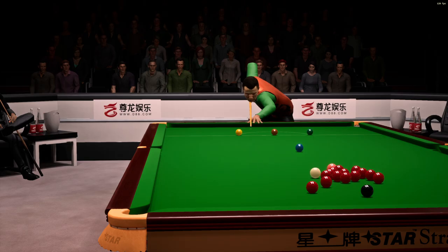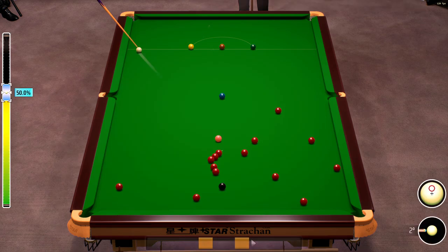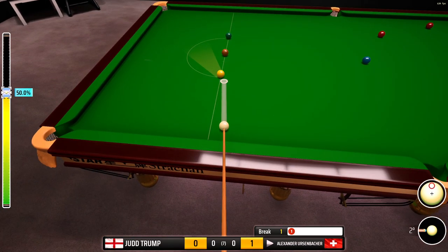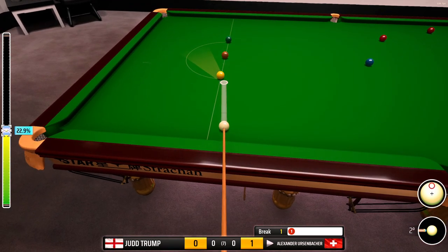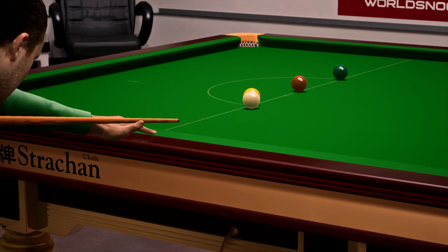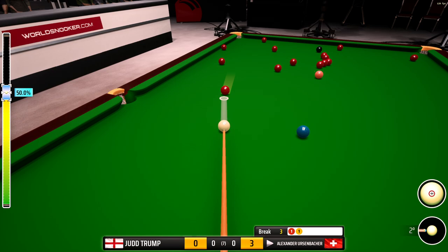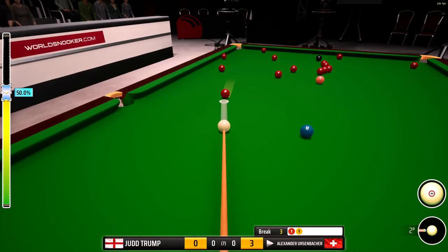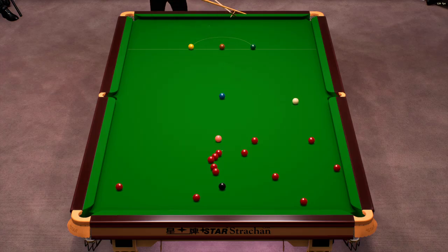Playing this with plenty of power. That's a good opening. He's playing for the right corner here. What a top pot that was — really impressive. Three. Four.